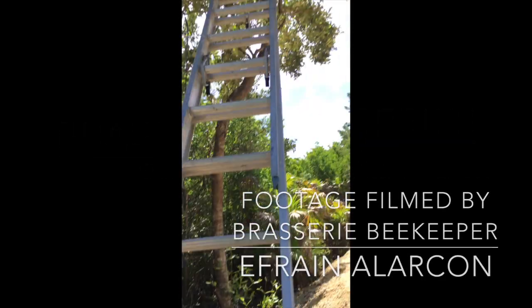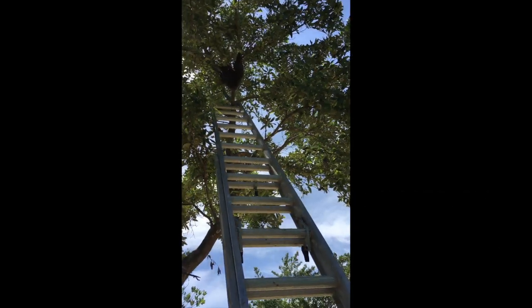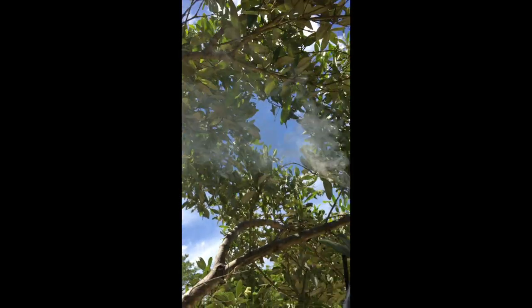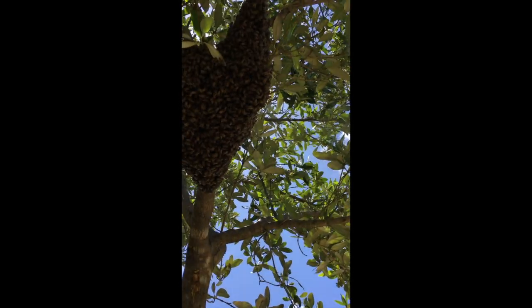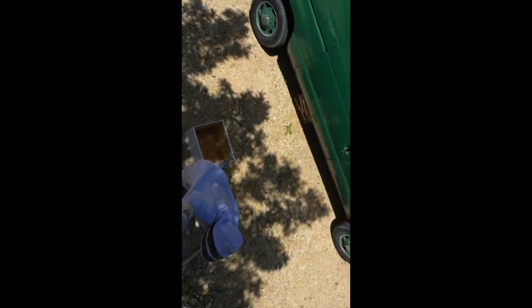Today we brought a big ladder. Yesterday we tried to remove that swarm that came to the bee compound — it's on the mangrove tree. So we're at the beehive now. I set up my smoker here so smoke can reach the bees and keep them calm. I'm gonna look for the queen and then we're gonna set them up in that box on the bottom.